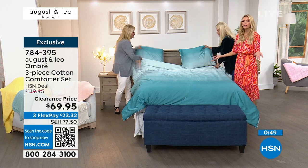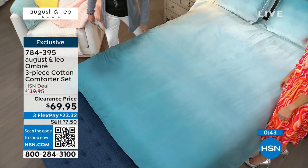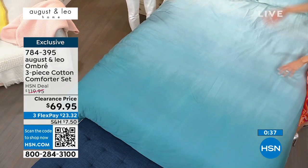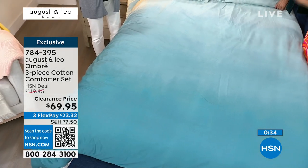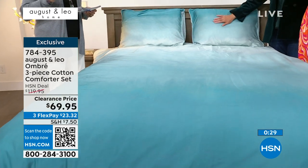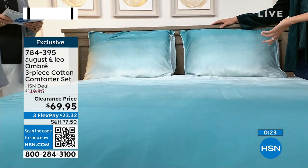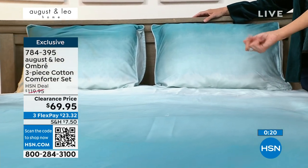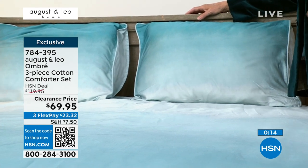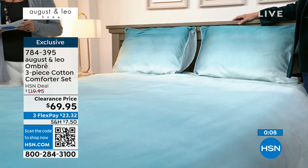It's a three-piece set — you're getting all three pieces for $69.95. That is wild, especially for this quality. This isn't like bed-in-a-bag from those stores where they're cheap, they have a funny smell, and they're rough and itchy — you don't want to cuddle in them. With this, you're getting a great price but also a really nice soft fabric that you're going to want to sleep in and feel comfortable in all night. It looks beautiful — it has such a coastal, spa, relaxing feel.